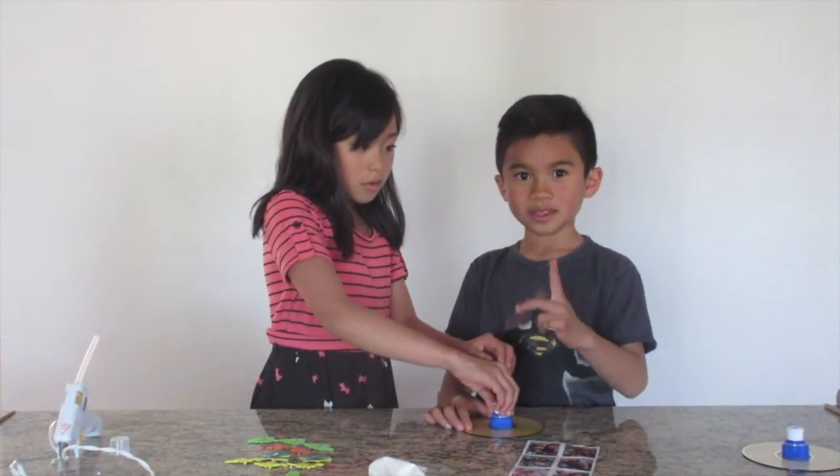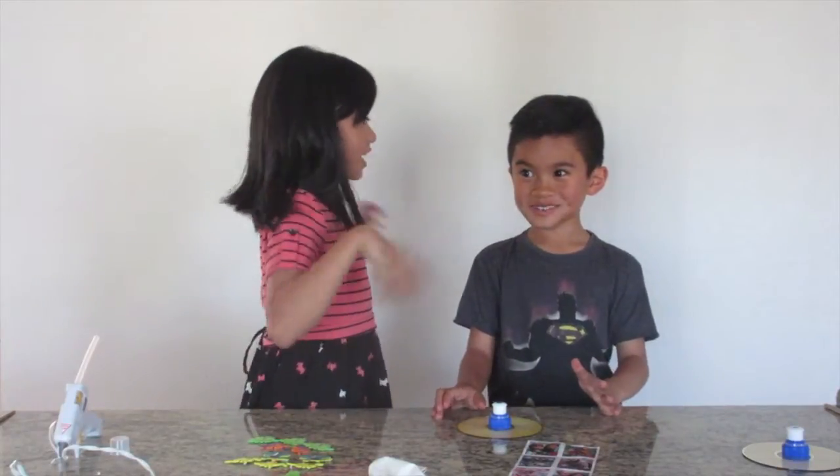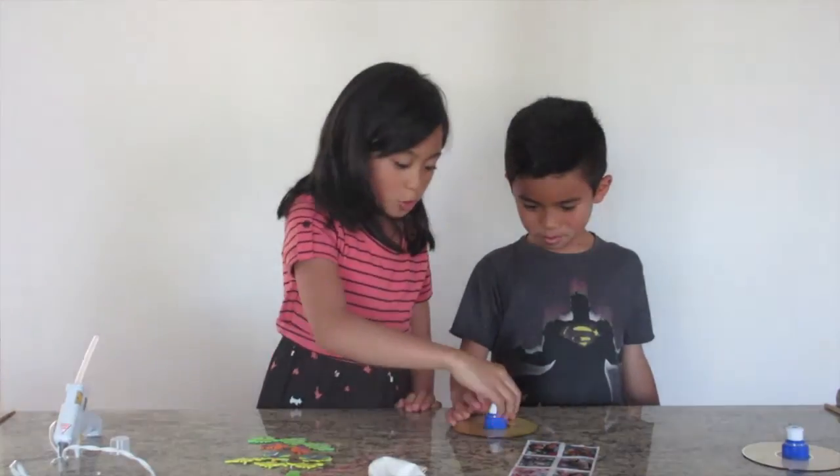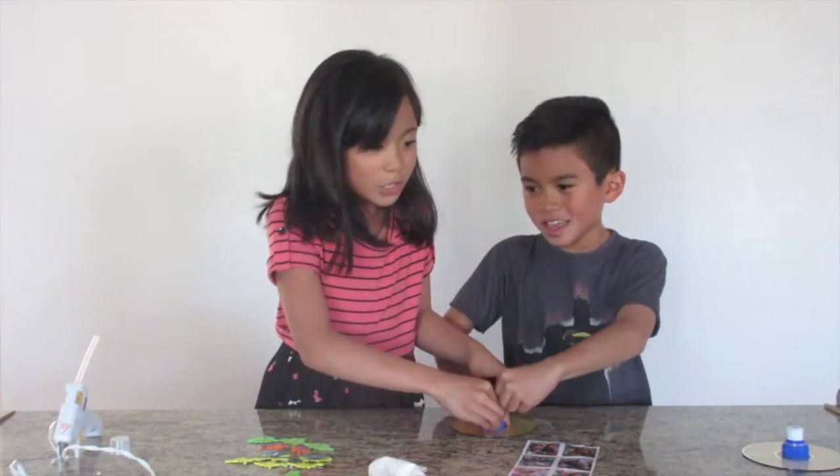Push! Oops, you got some glue on you! Paper towels. Okay, push. Push, Isaac. Push with all your might. Okay, it's good.